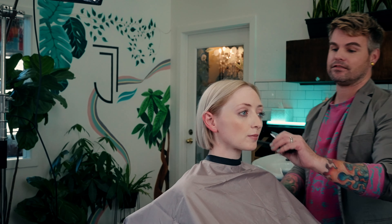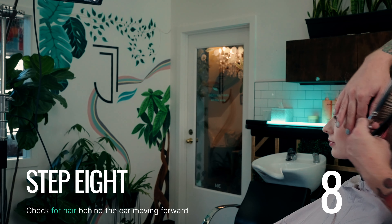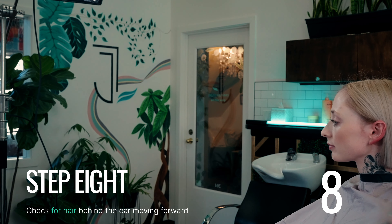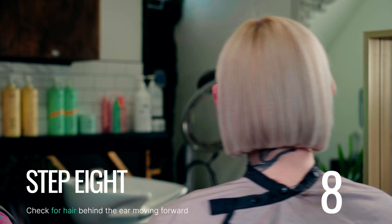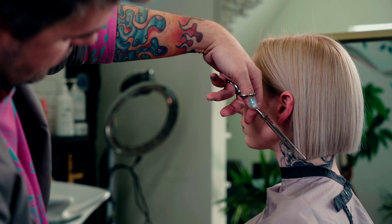Step eight and the final step of our Bob verification is to tuck the hair behind the opposite ear. Once again, it's unnecessary for me to turn that way, but I did. Checking for nothing.